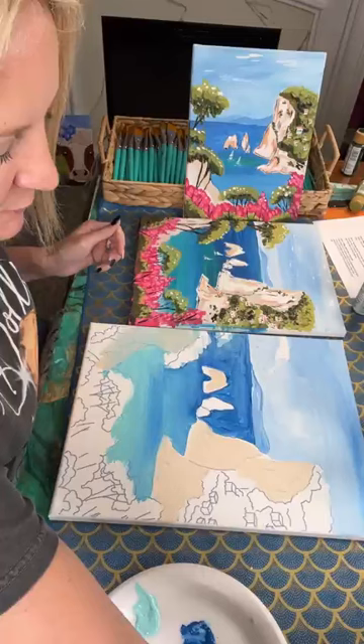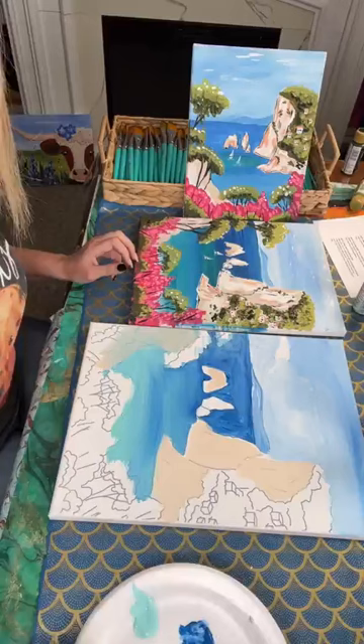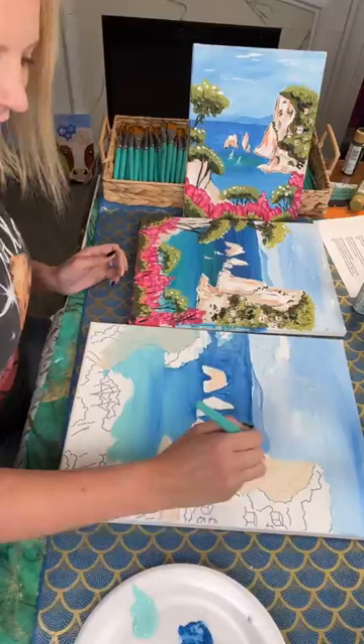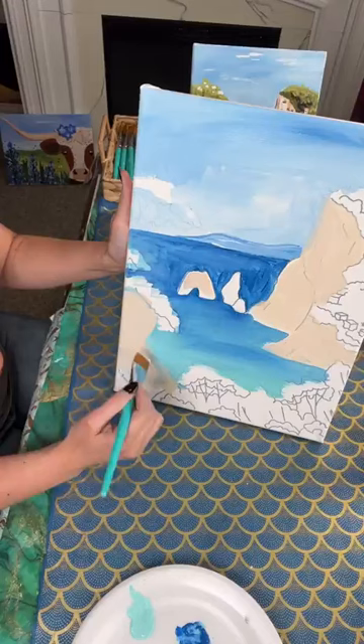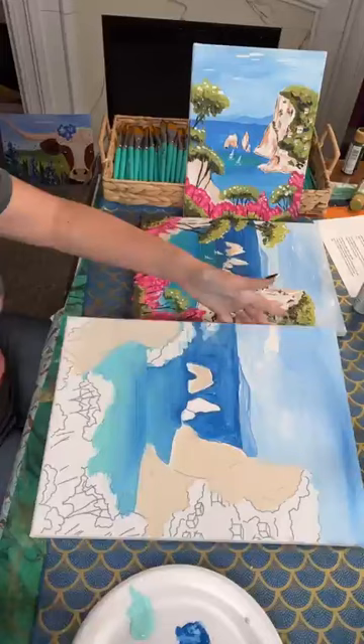Heather's business is Rooted Wood Decor and More — rooted in God, rooted in family, rooted in business. Business names are really fun to hear because it's personal, you know — it's something you really care about and you take time to pick it. See, I can go right on top of that where I made a mistake and it's fine, not a big deal.